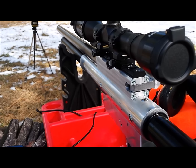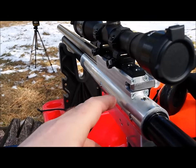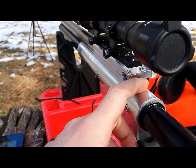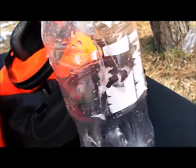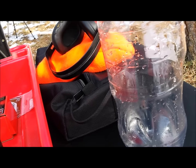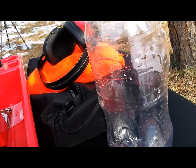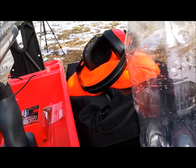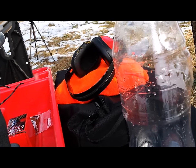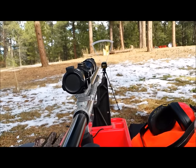Thanks for all the subscribers lately — I appreciate that. I hope to bring you more awesome videos and some cool stuff like this. I really want to do some more fun target shooting, but I need to get it a little bit more accurate and do some more sighting in. Between each couple of shots I have to go pump this thing up with a hand pump, so I really need to get a nitrogen tank setup or a scuba tank. I'm also thinking about a bigger reservoir, which is kind of in the works already. Thanks for watching, have a good day. Bye.